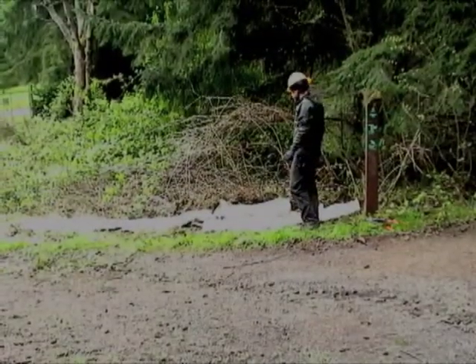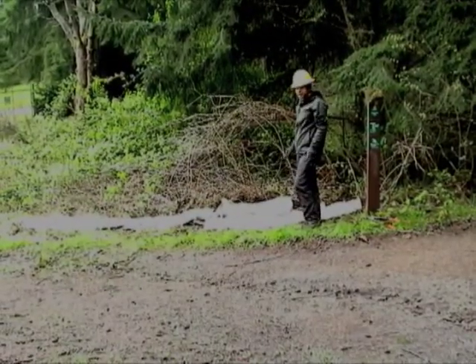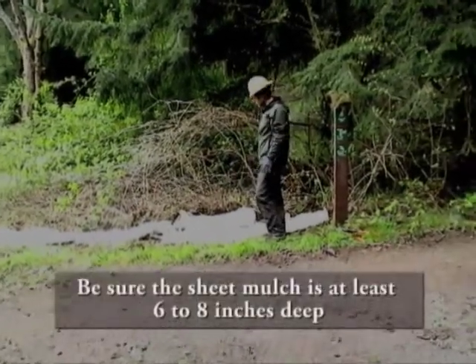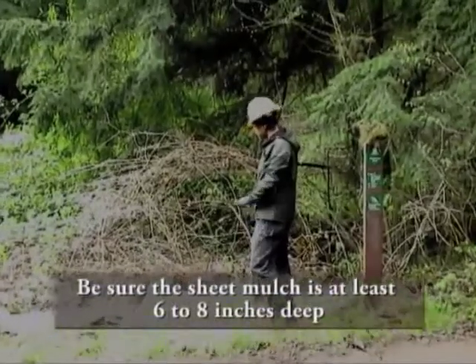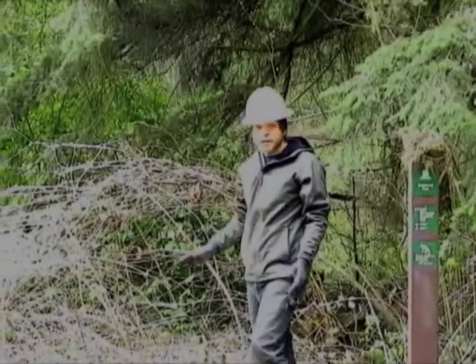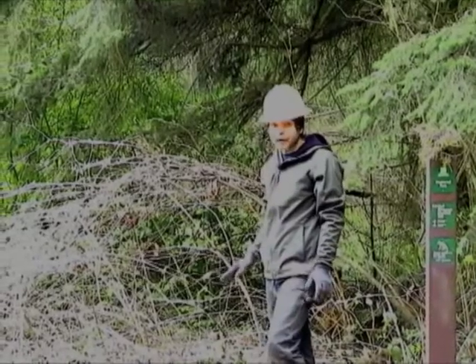Now that we got all the burlap laid down, we are going to have a couple people come in and actually layer mulch six to eight inches on top of it. It is really important to cover the entire burlap surface area as well as spilling over a bit so none of the edges of the burlap are actually exposed.